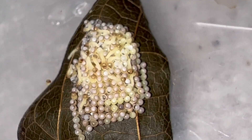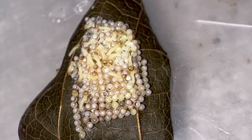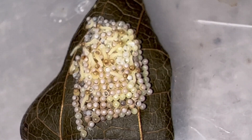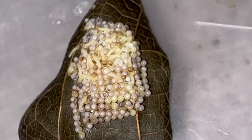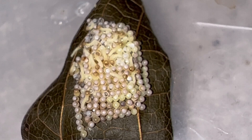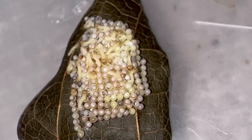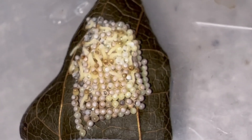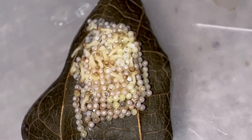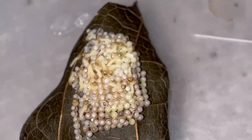We have Tawny Emperor caterpillars hatching and this is super exciting because it's been 25 years since I've bred this butterfly. To finally see these caterpillars hatching out of these eggs is a relief because I put a lot of hours in going up to Lake Okeechobee trying to find and grab females of the Tawny Emperor. To finally get her to lay eggs, and the eggs are viable and hatching — is a blessing.